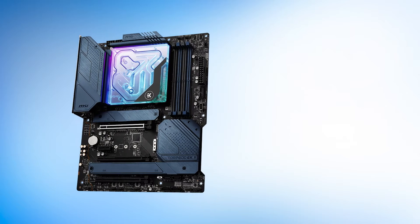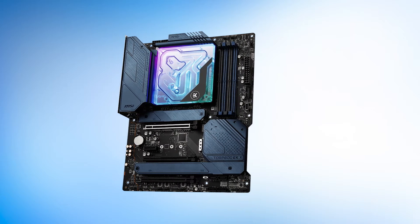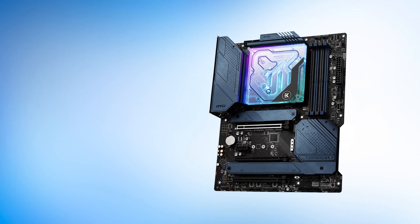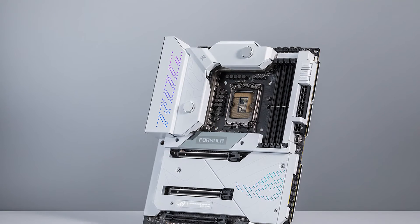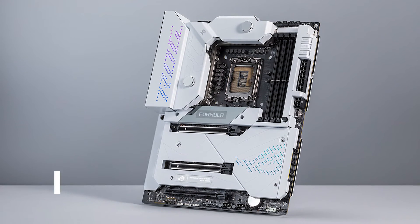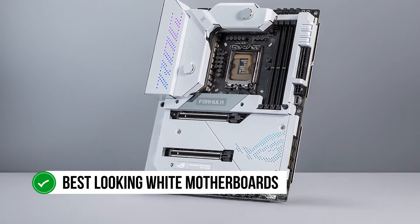The MSI Z690 Torpedo EKX is a close competitor, but not everyone will be a fan of its design considering the gigantic pumps EK uses. Before we go any further, we need to talk about this design. It's safe to say that in terms of aesthetics, this is one of the best-looking white motherboards out there.